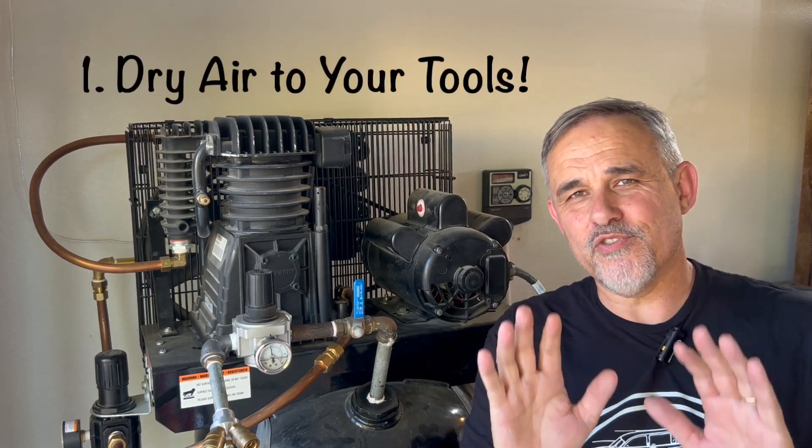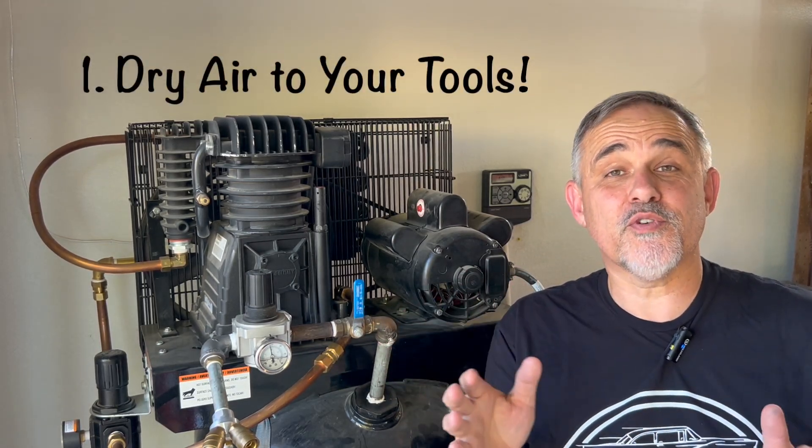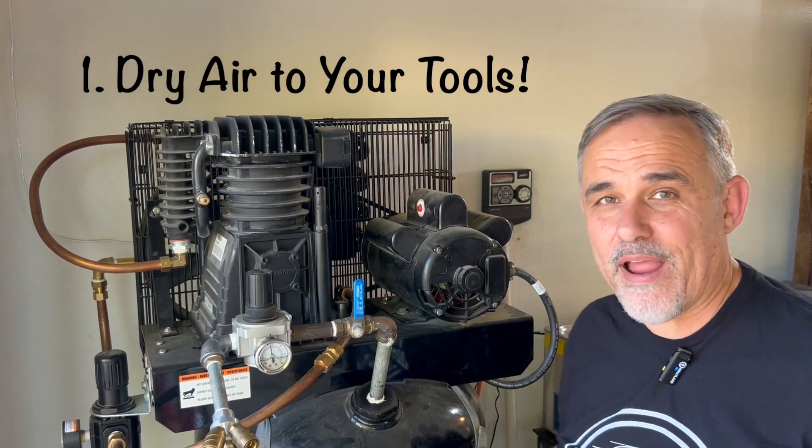Let me give you some reasons why you need to add an aftercooler to your air compressor. Reason number one: you're going to supply dry air to all of your tools and equipment. This is critical if you're doing body work, spraying paint, using air ratchets, die grinders, and all your other tools. You need to have dry air for your tools, and you will extend the life of your tools if you put an aftercooler on your air compressor.